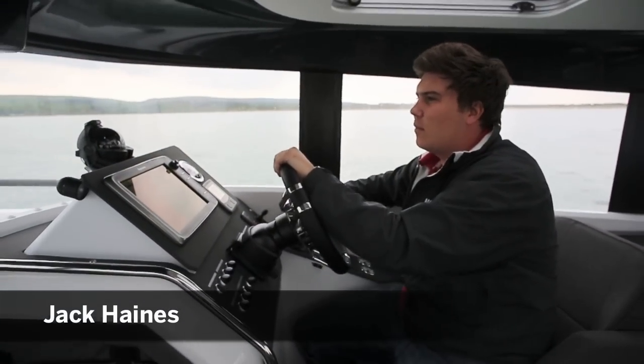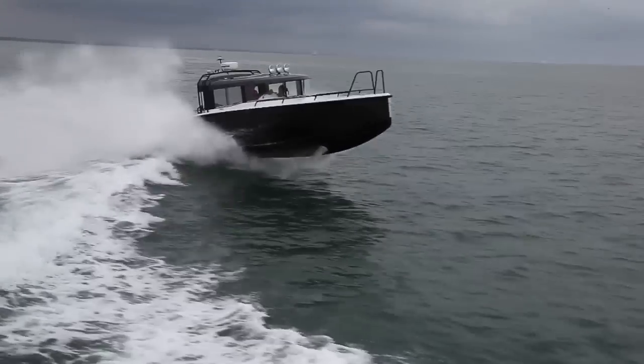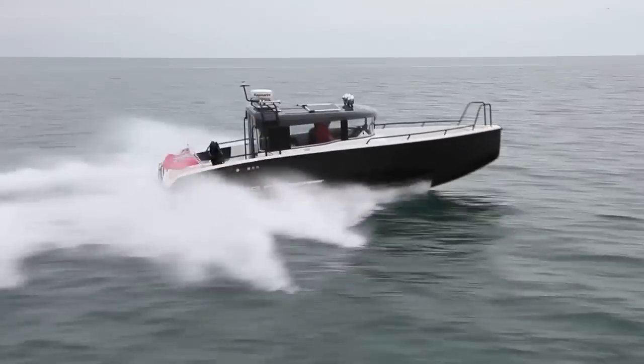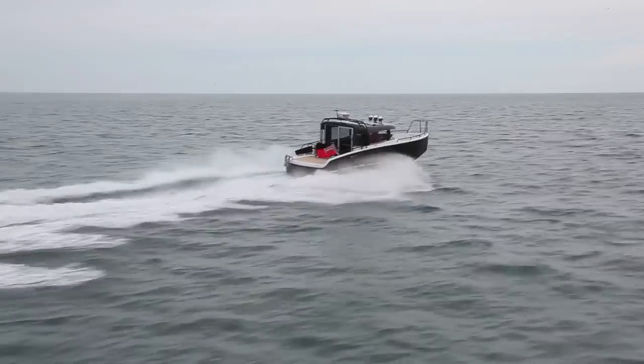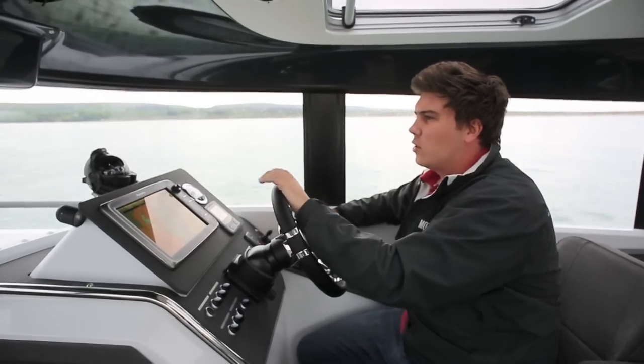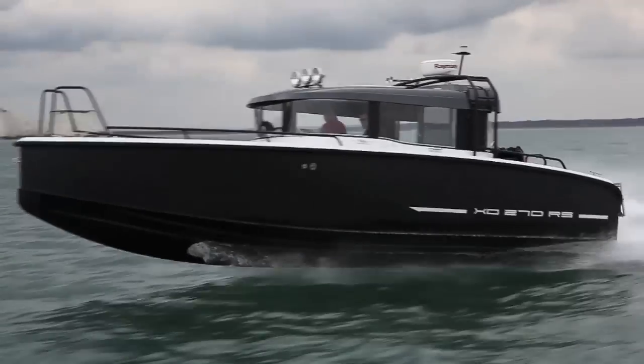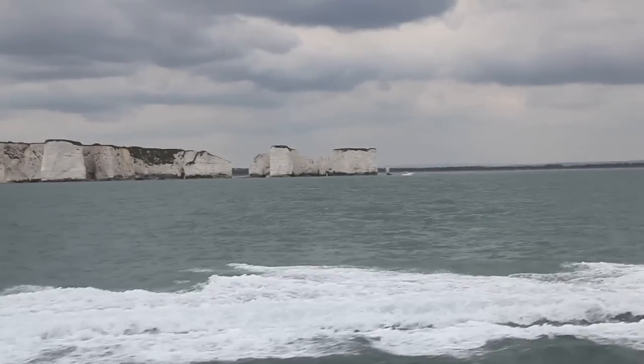We're out in a very calm Studland Bay and Poole to test the new XO270, the flagship of the range, and we've just been doing our photo shoot, jumping all over the wake. It's quite a unique experience on board this boat, which has got a super sharp hull, deep V, 24-degree dead rise of the transom, and Yanmar's superb 370.